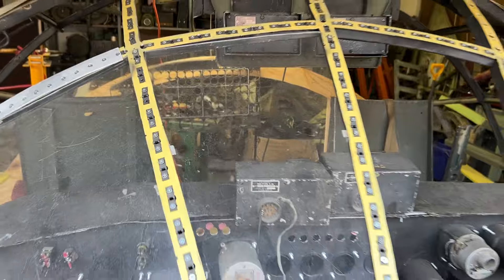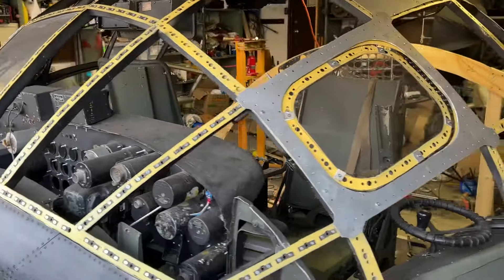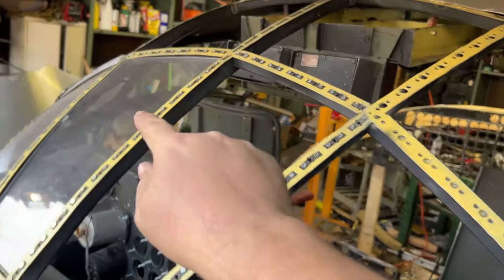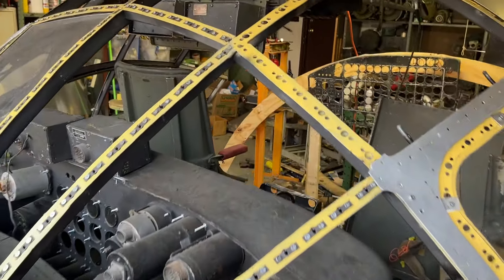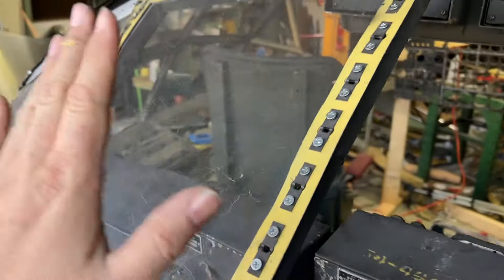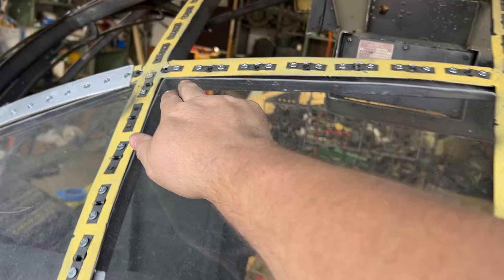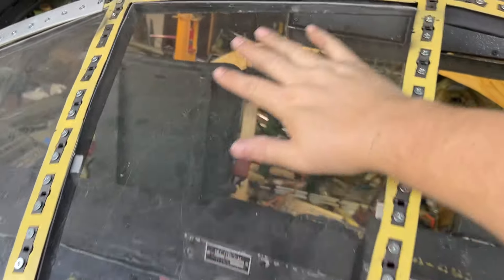I've been studying the B-36 religiously for 20-30 years and I just now realized something. These are called the pilot's clear vision panels, and they're actually dual-paned. The top one attaches like I just explained, but the bottom pane attaches from the bottom — it's pushed in there by some kind of stripping and I believe they're removable. The reason they did that is they actually blew hot air through the frames, and that allows the hot air to go in between the two panels.